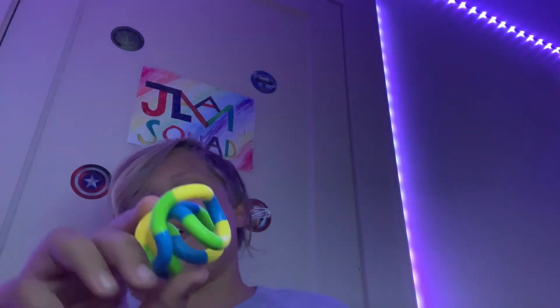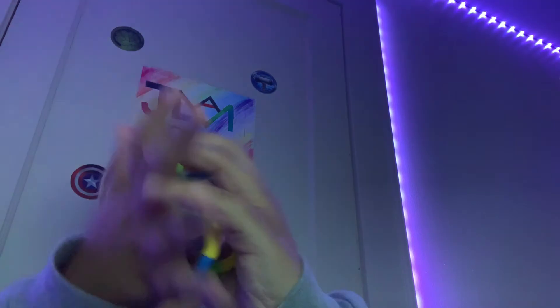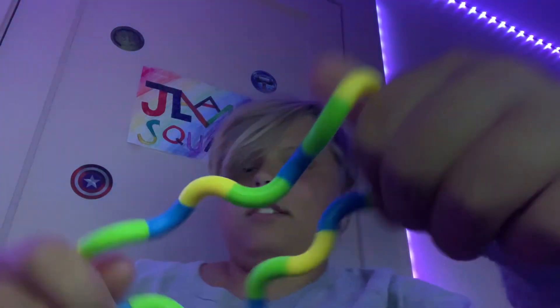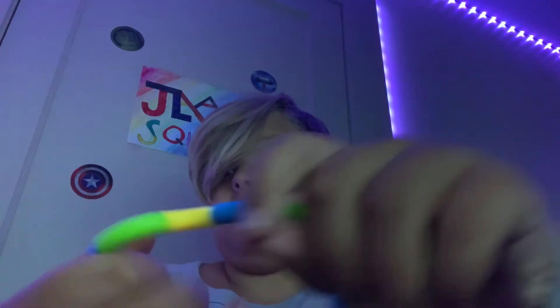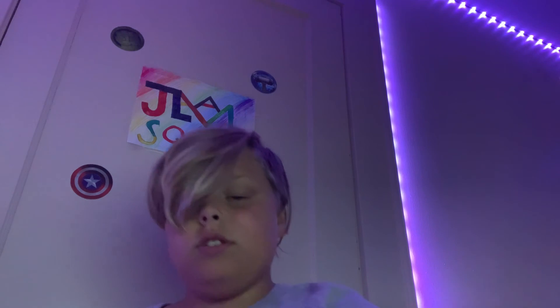All right, I'm back — I got a tangle. This thing is so much fun. Listen to this. It is so much fun. My other fidgets are downstairs so I'll show you guys those later today. Bye guys!